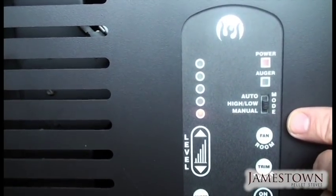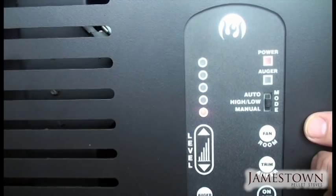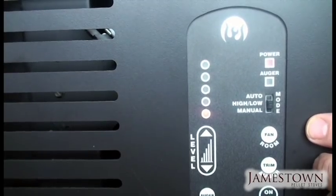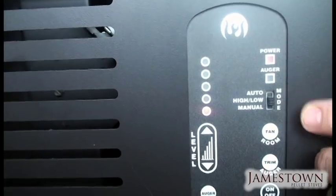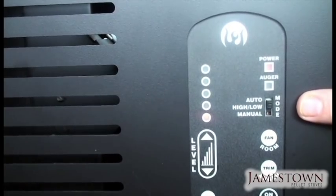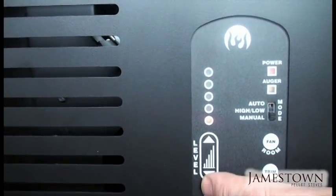High-low is a good setting for cold winter days — it keeps the stove running so the heavy steel door, extra heat chambers, and thick steel inside all remain hot, giving you more efficiency when it's really cold outside. In auto mode during spring and fall when it's warm, the stove might shut off for two or three hours at a time, so auto is more advantageous then.